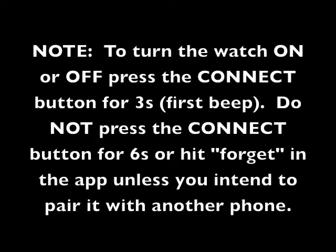Once connected, to turn the watch on or off, press the connect button for 3 seconds. Do not press it for 6 seconds or you will put the watch back into pairing mode.